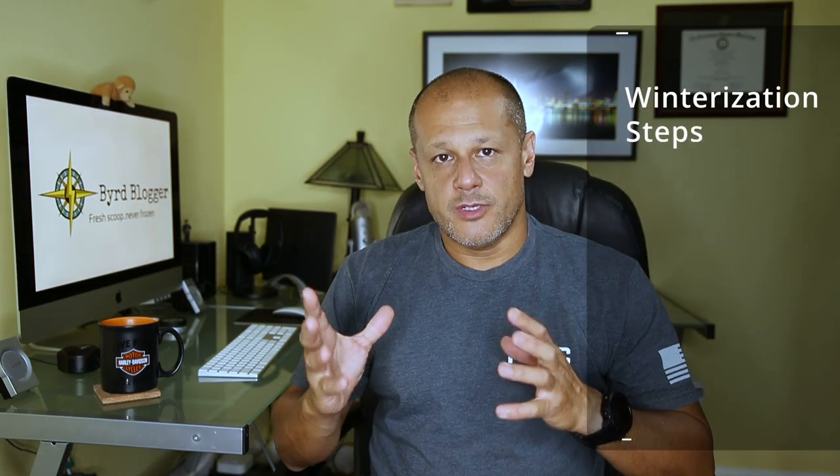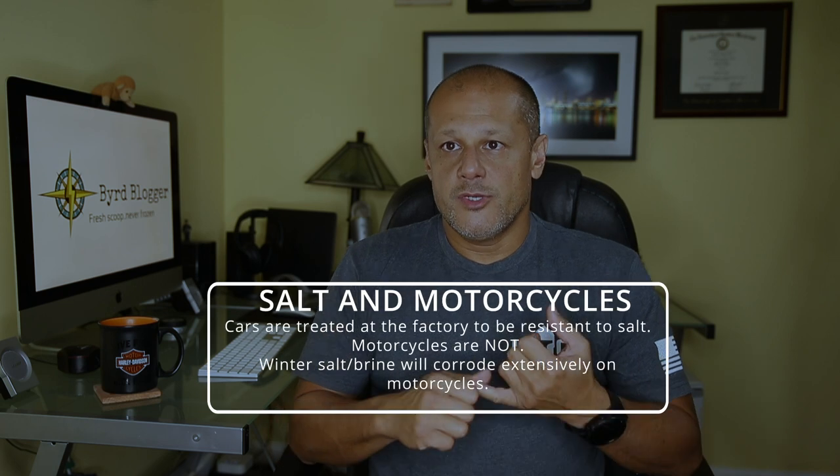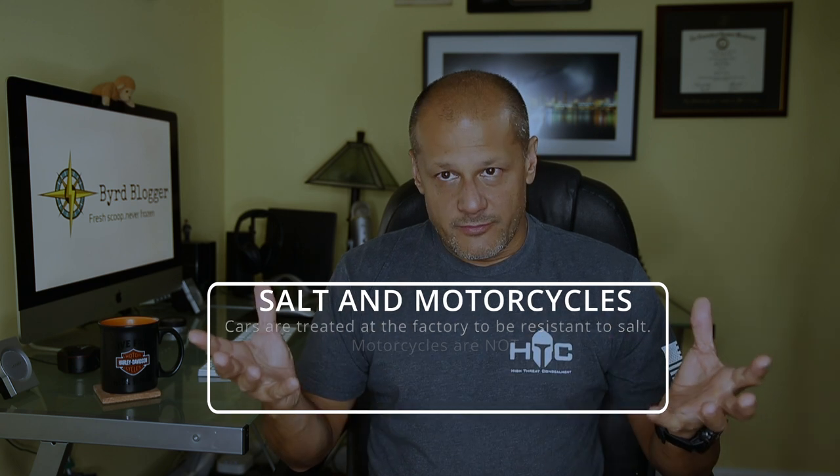The next step is to wash and treat your bike. Wash it as thoroughly as possible — get all the road grime, salt, and bug residue off, because that stuff is much harder to remove after the bike sits. Take the saddlebags off, and if you have a detachable windshield, take that off too. Get clean water to as much of the bike as possible, including the undercarriage, since that picks up a lot of road grime and salt. Then put everything back together and dry it with a chamois or a blower — you want it as clean and dry as possible.